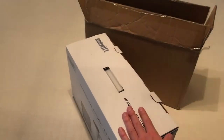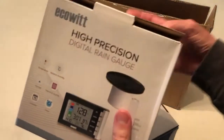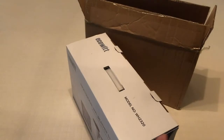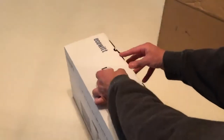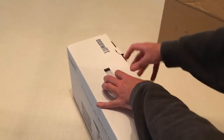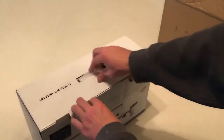They have several different models on their website. There are other companies that do weather stations. The reason I went with this company is — if you've watched my videos before — I've got their rain gauge and I've been using it for about two years and it's been absolutely perfect. I've had no issues with it, I get accurate rainfall readings, and it's been running on the same double-A batteries for two years without needing a change.